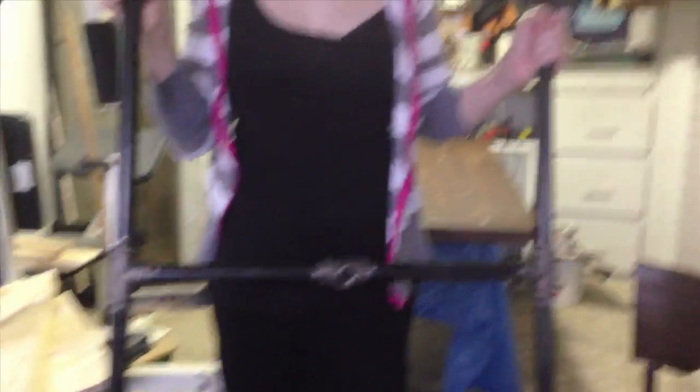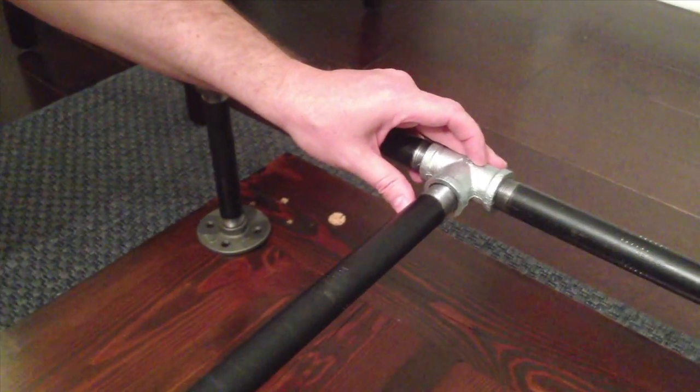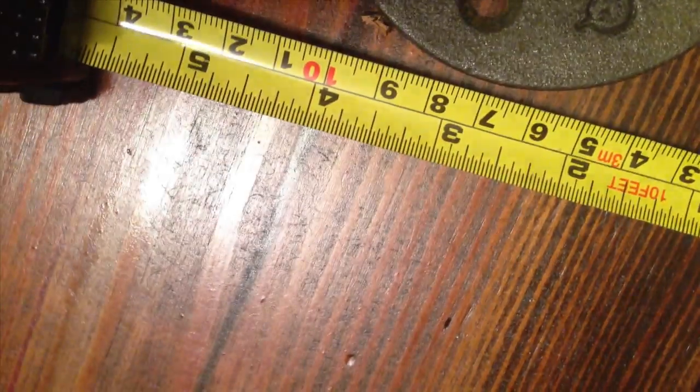Back home, we washed all the pipe, then screwed them together, making two H's. We took those H's, connected them together with a long pipe. Then after centering and leveling the pipes, we attached them to the table with wood screws.